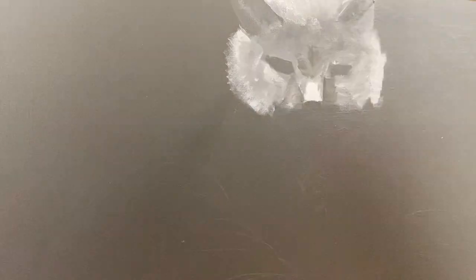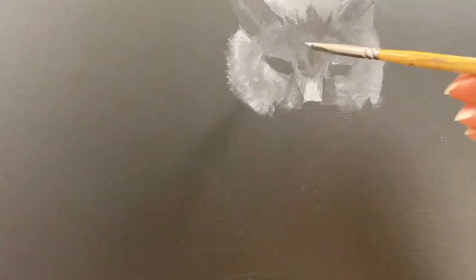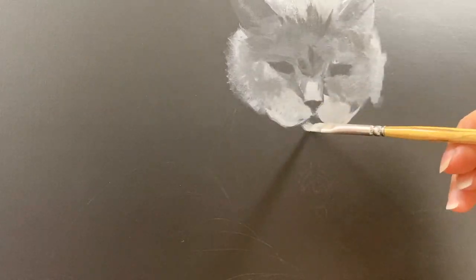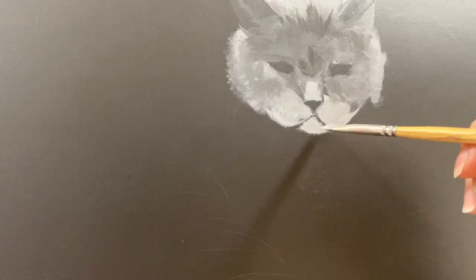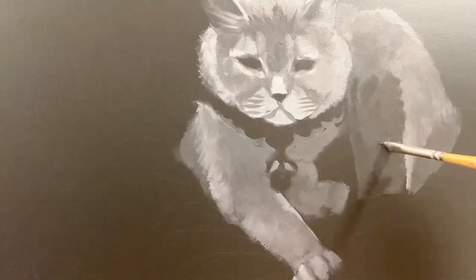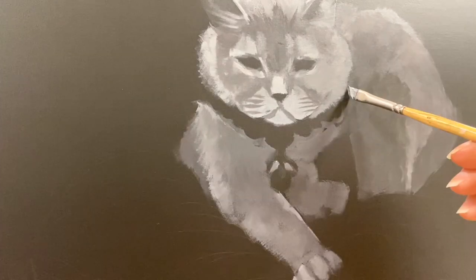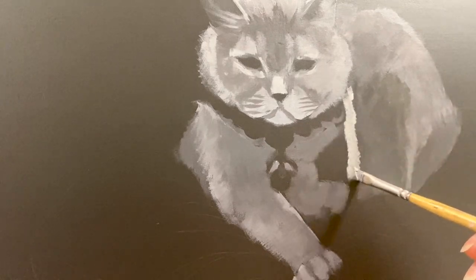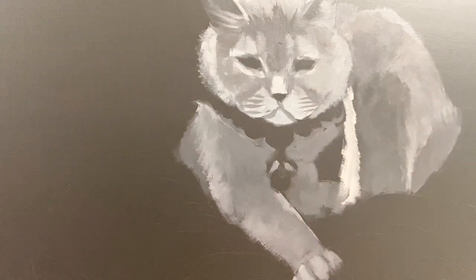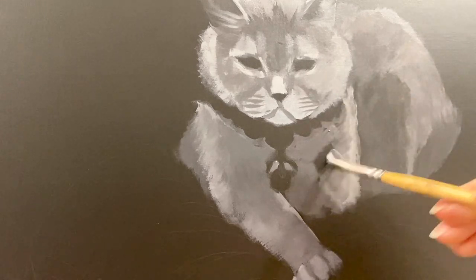Now you can see me starting to work on a gray cat. Again you can see how sketchy the first couple of layers are. I usually use these layers to build up some paint and roughly mark shadows in light areas, and only after work on more details and textures like fur, gold highlights, and so on.